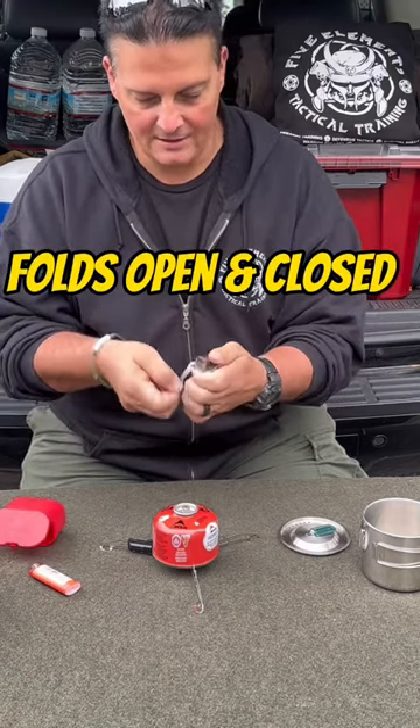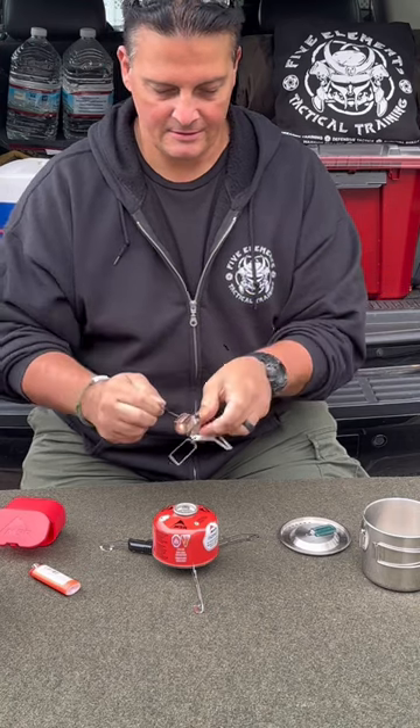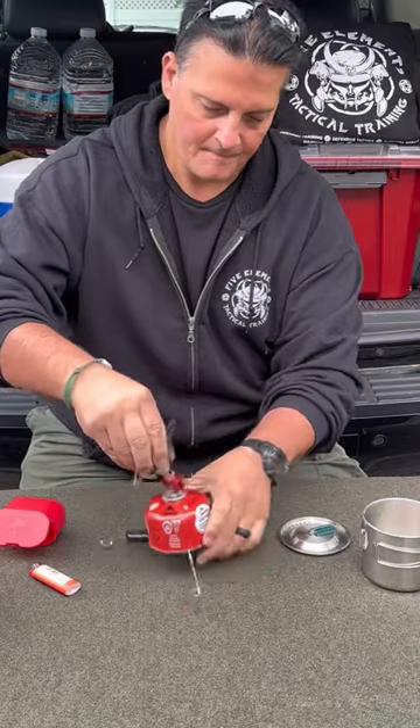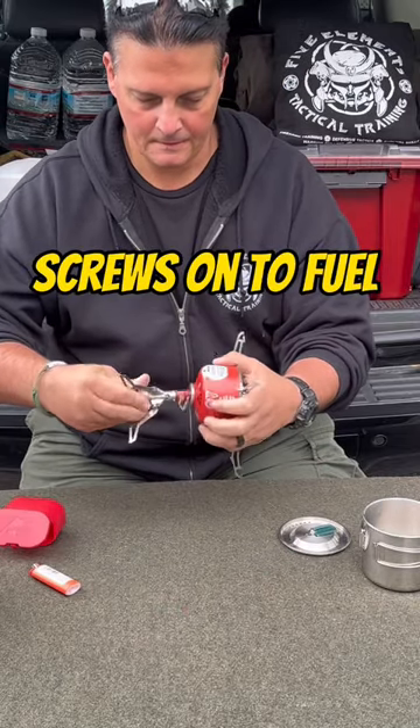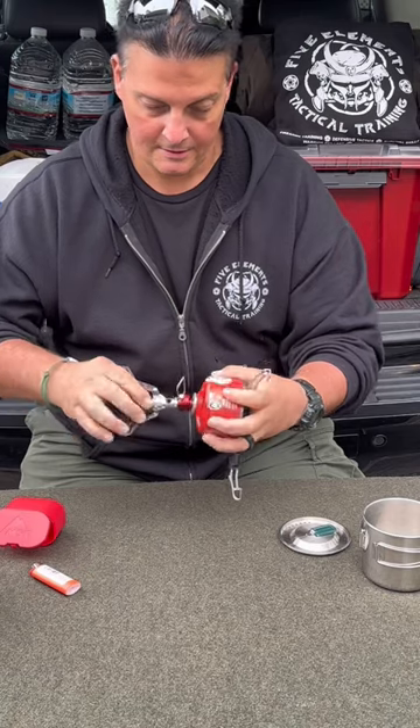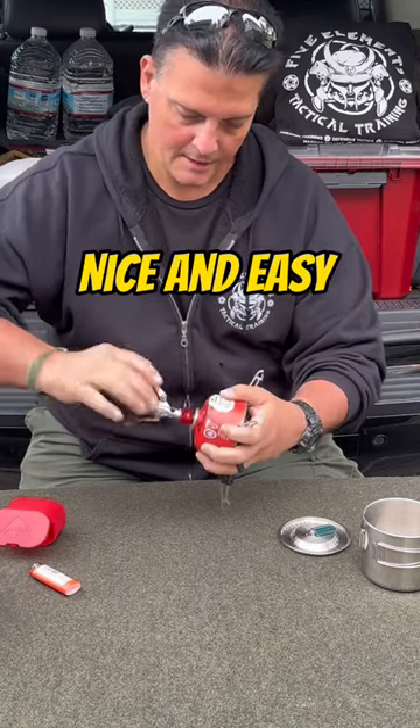Falls down into this little... there we go. Screws on, nice and easy.